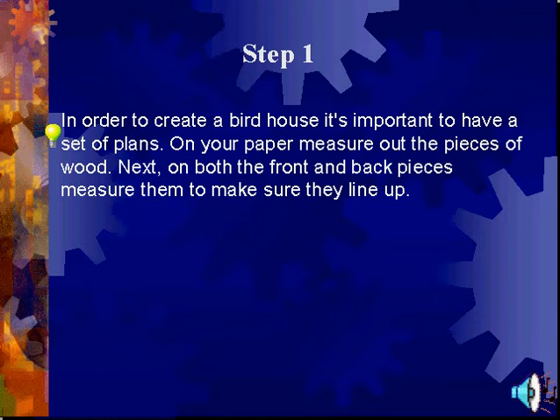The Plans. In order to create a birdhouse, it's important to have a set of plans. On your paper, measure a piece of wood. Next, on both the front and back pieces, measure them to make sure they line up.